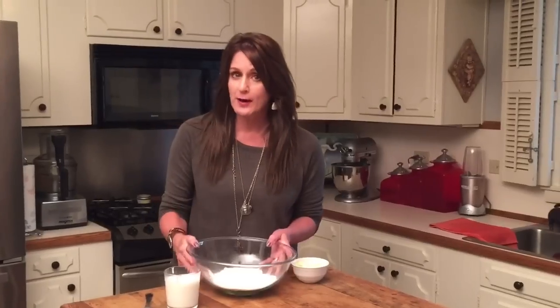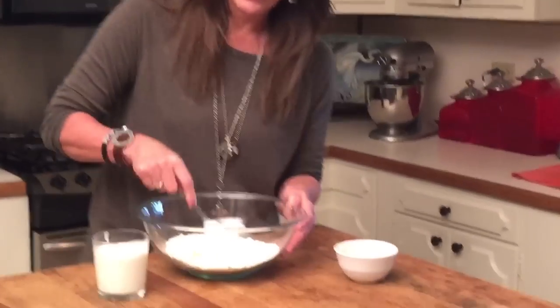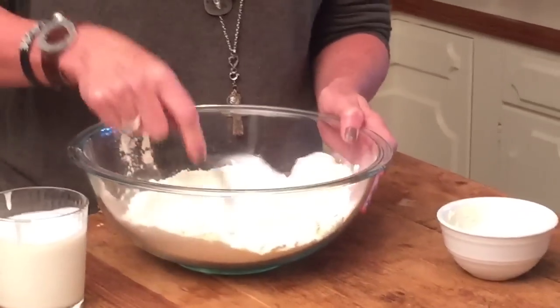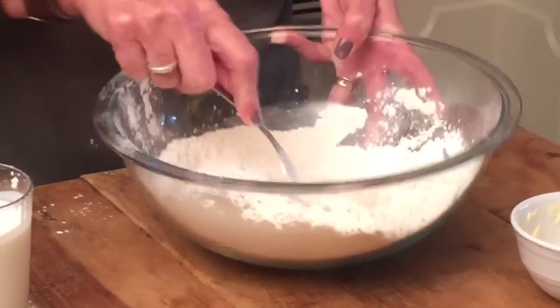So we're gonna take our two cups of self-rising flour, and we're going to cut in our Crisco. Now, someone would say, Shelly, what in the world do you mean by cutting in Crisco? Come closer. We take our flour, and we take a fork. You just keep taking your little fork like this.